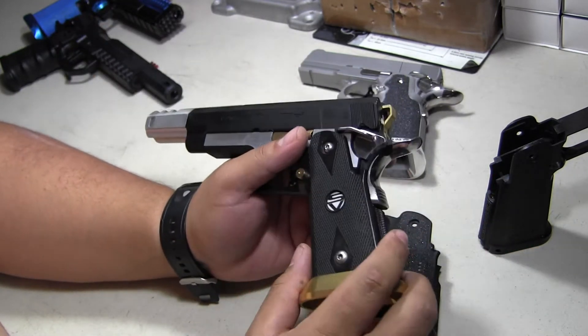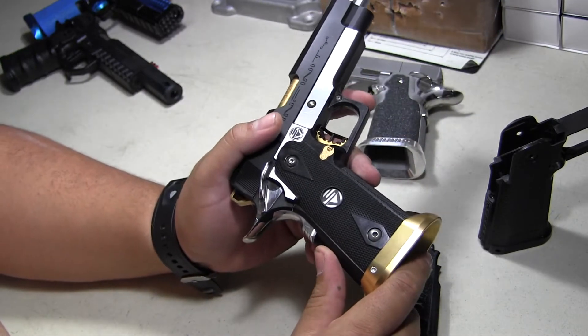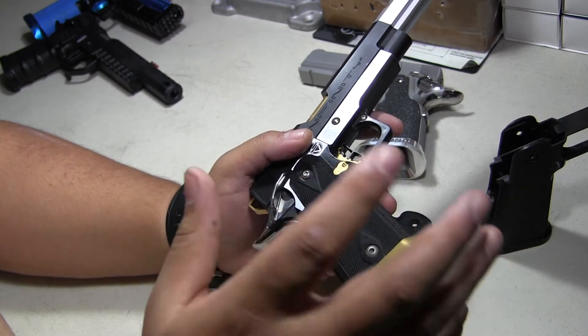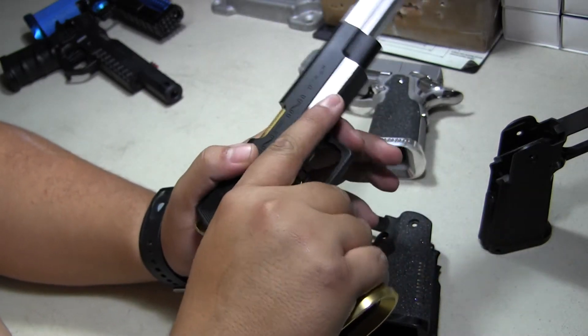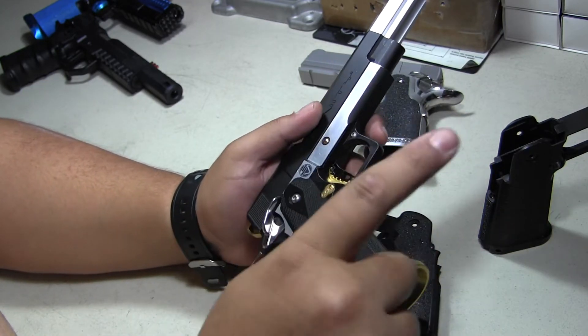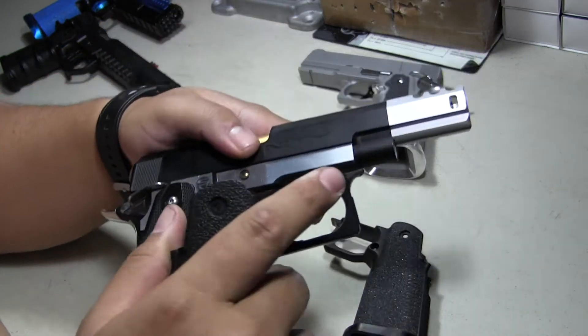The most common grip you're mostly going to see on IPSC guns is the Shooter Design one — very common. AAB makes the same grip, it's obviously a lot cheaper, but you can feel the quality difference if you hold both. Regardless, I use both. WE has a version but the difference with WE is this part is plastic, just like the TM one.